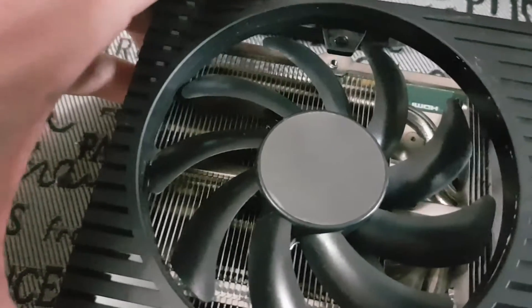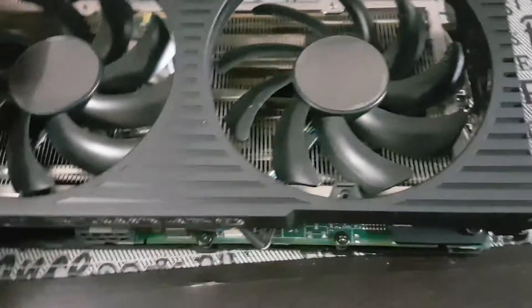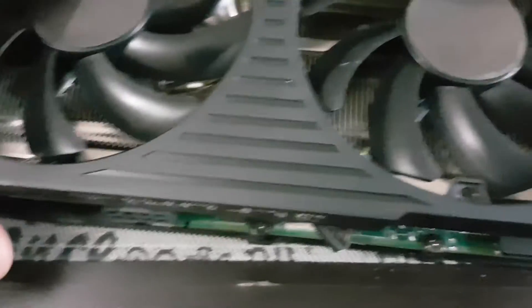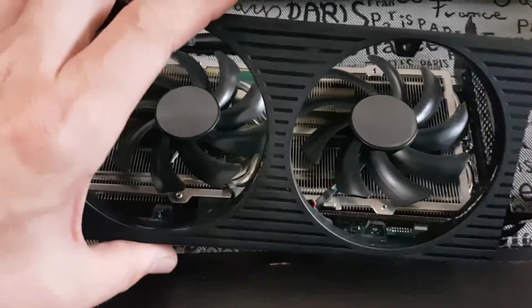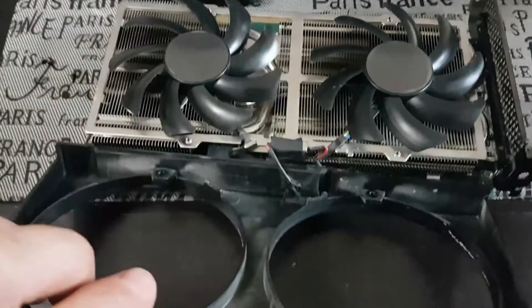Same thing over here — just move your fan a little bit. Take one side of the shroud off first, then slide the other side of the shroud off and flip it over.